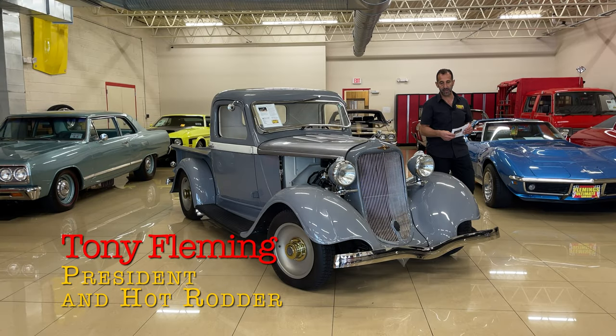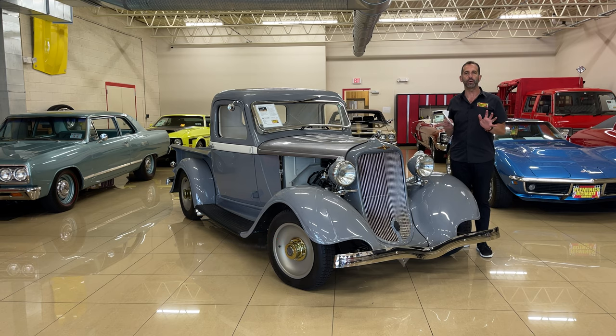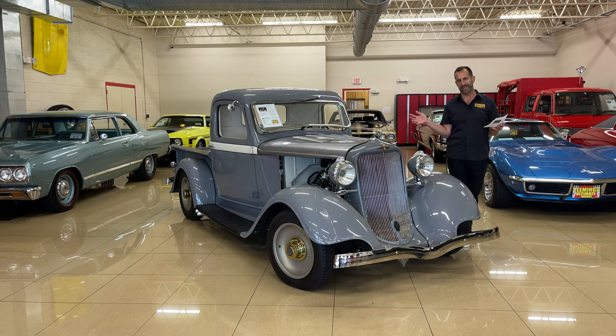Hey everybody, thanks for joining us on today's video. This video is only going to be three hours long — because by the time I'm done showing you every little detail of the effort that went into this three-year build, you'd be like, how come it's only $110,000 and why wasn't it $210,000?